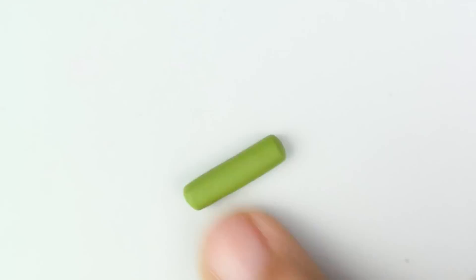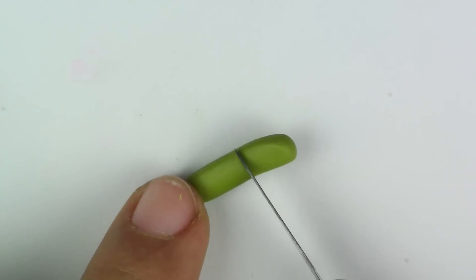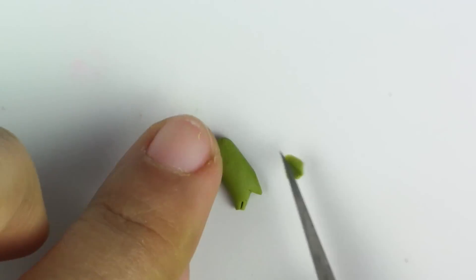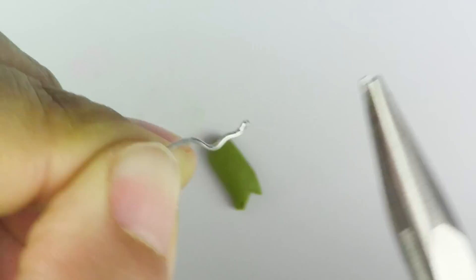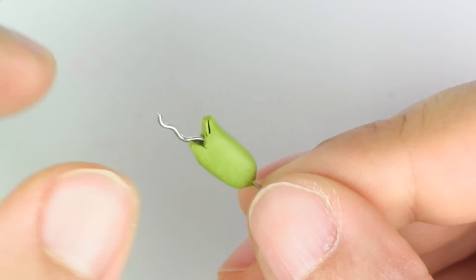Now for the ears, you're going to take your clay, roll it out into a thick snake, and then lightly flatten it down. You want to make two. The first one on the left, you're going to cut it in half, and then you're going to take your eye pin. This is where the eye pin is actually really handy — take your tool and just unravel the top part; it's going to look like a wire. Put it through the top part and into the head.